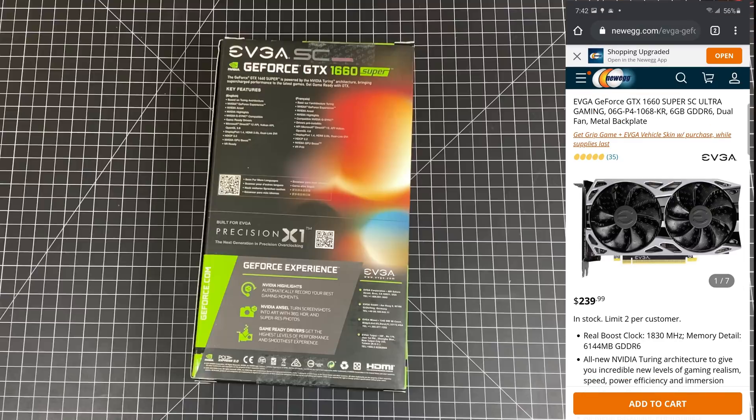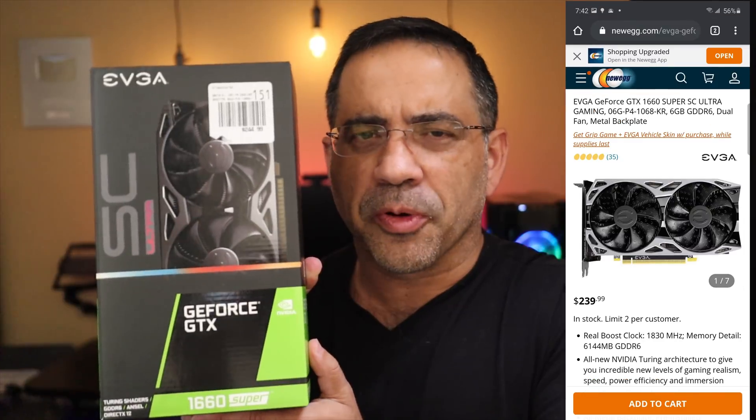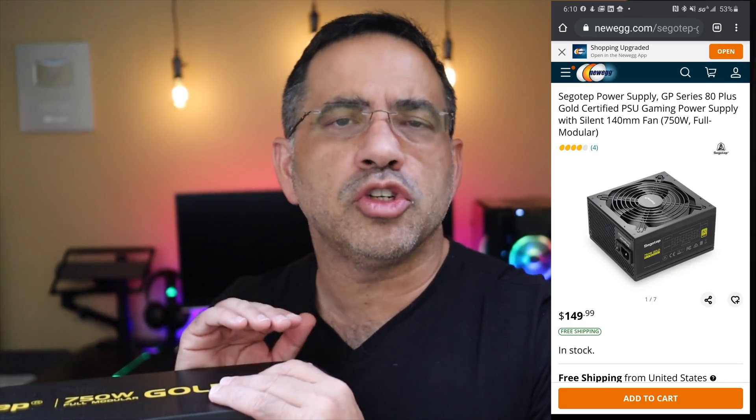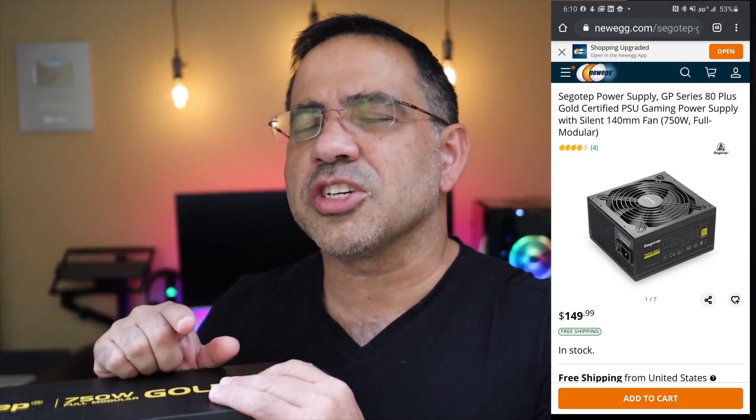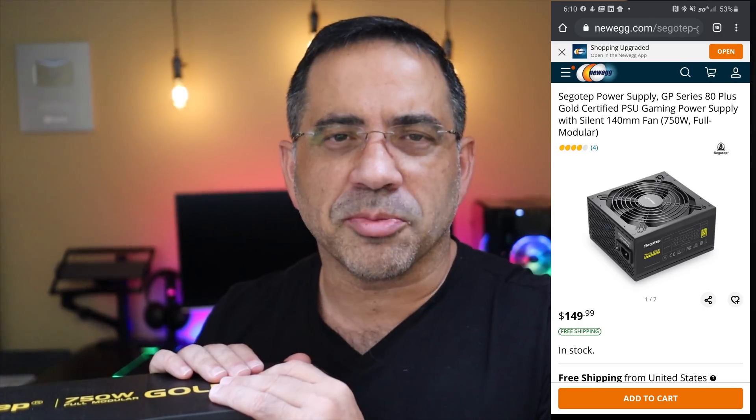The graphics card for this build is a GTX 1660 Super. The power supply is the Segletip — this is a future-proof buy at 750 watts, which is more power than we need, but in the event that we upgrade the graphics card or other components, we won't have to worry about a new power supply.